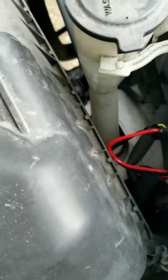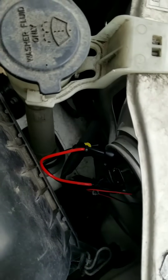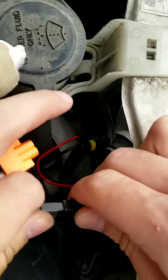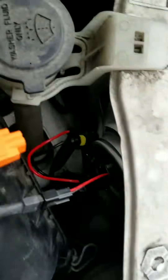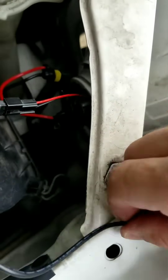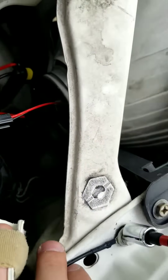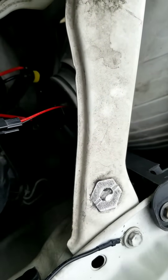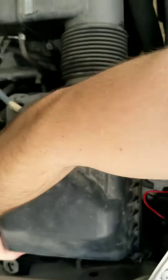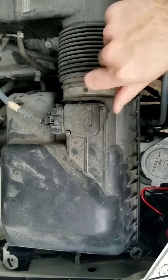Locate a spot on the inside of your engine bay that isn't too far away from your HID bulb for your HID ballast. If you haven't done so already, connect your dimmer switch. Find a bolt to loosen to connect the true ground — make sure there is no paint between your ground and the actual wire itself. I decided to remove the air filter so I could have better access to the area I wanted to drill for my headlight ballast.